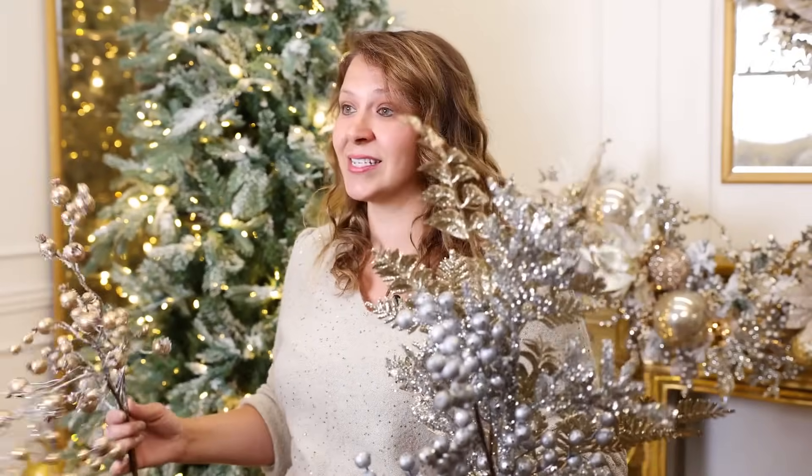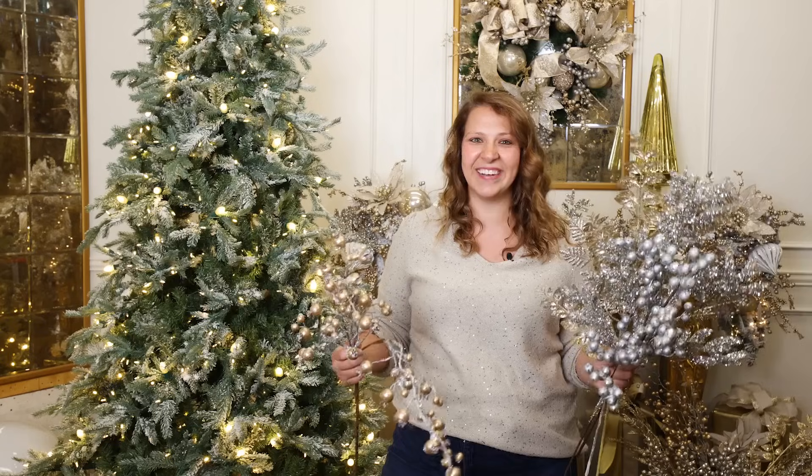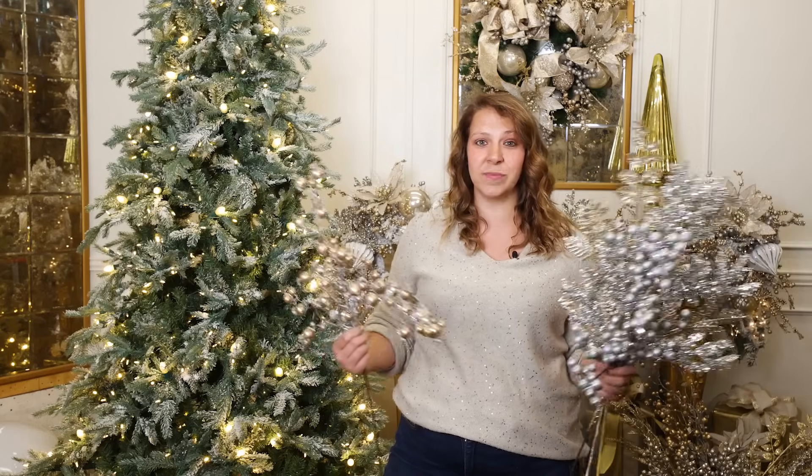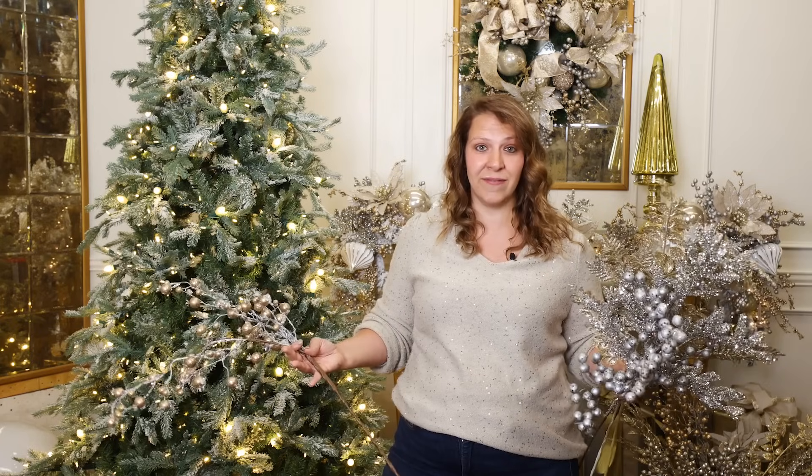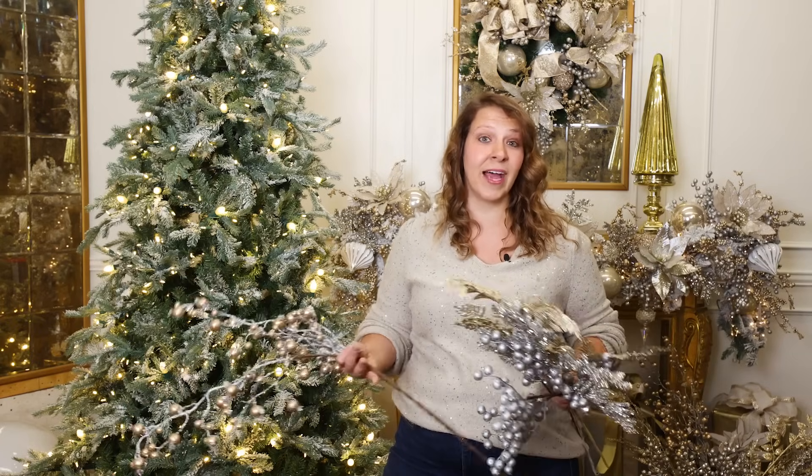For this topper I have five different sprays. This is a nine foot tree that I'm decorating. I'm going to be using three of each of these sprays. If you like a fuller topper, go with the same five styles but up the quantity of each piece — you could do five, six, or seven of each.